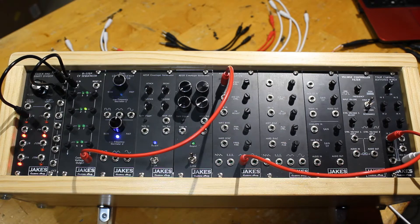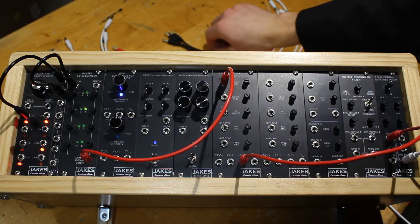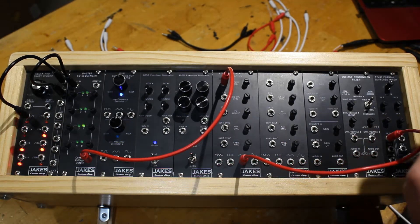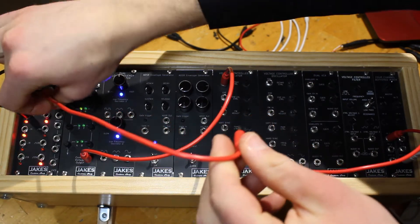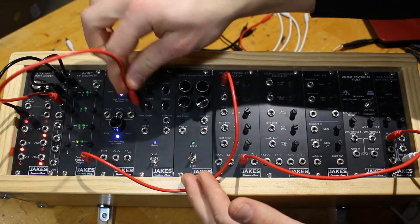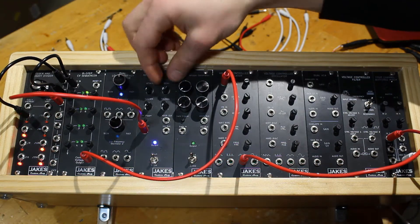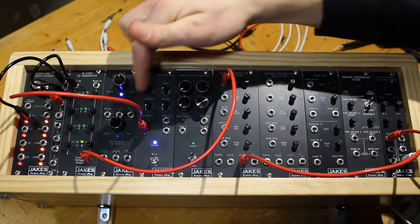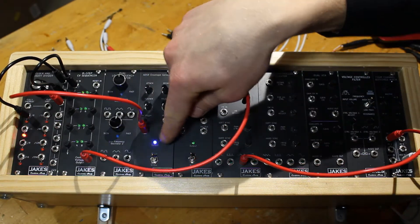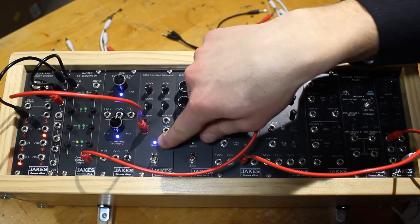Alright, let's add in our voltage controlled filter. We'll take our clock signal from our malt into our envelope generator gate in. And by turning the attack, decay, sustain, and release knobs, we can adjust the rate and how this LED flashes.